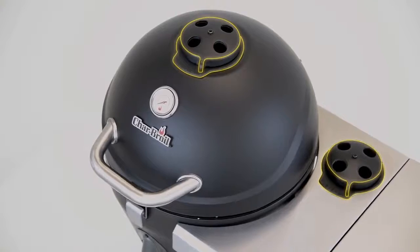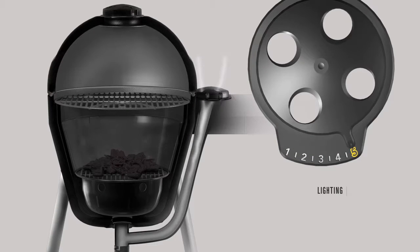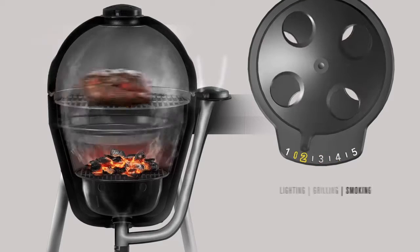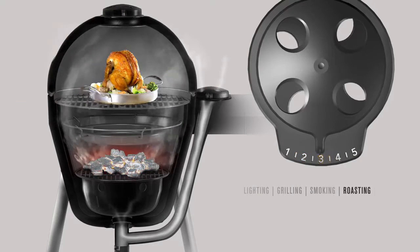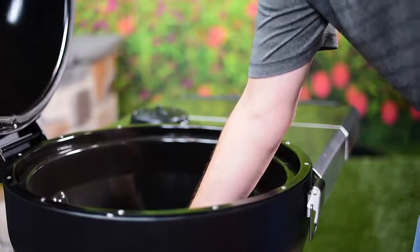Our innovative shelf and lid mounted controls allow you to easily set and adjust the temperature, giving you the versatility to grill, smoke, roast, or bake. The top loading ash pan makes cleanup quick and easy.